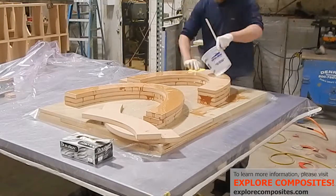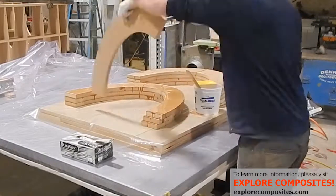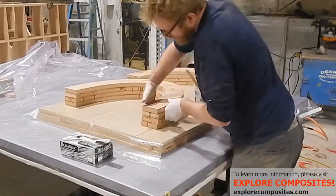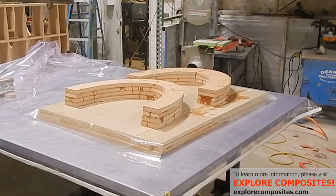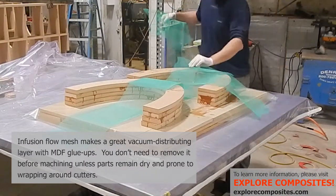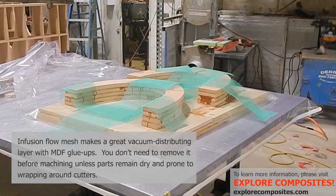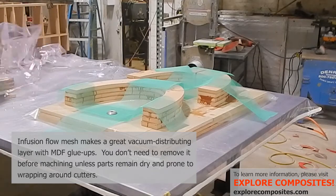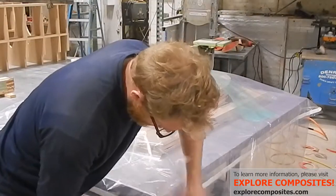And here's the final layer. Now a change of gloves and come back with some infusion flow mesh. This makes a really great vacuum manifold for bagging blocks. You don't need any more than that — the bag won't stick to the epoxy too badly. And there's a vacuum fitting that's kept well clear of where the resin might get sucked into it.